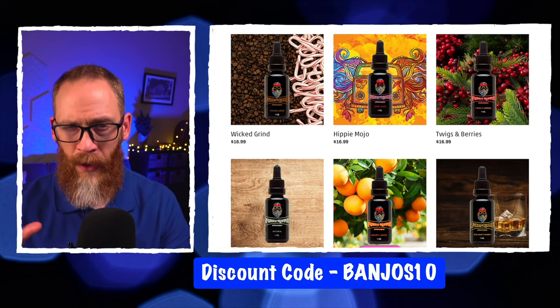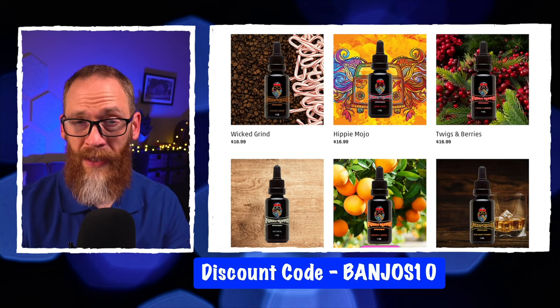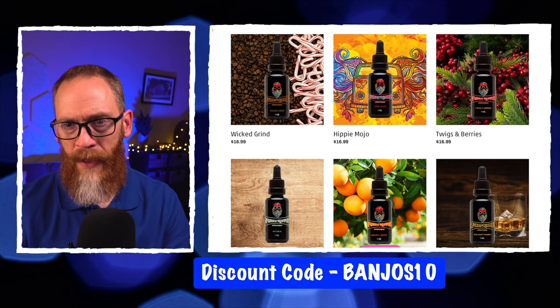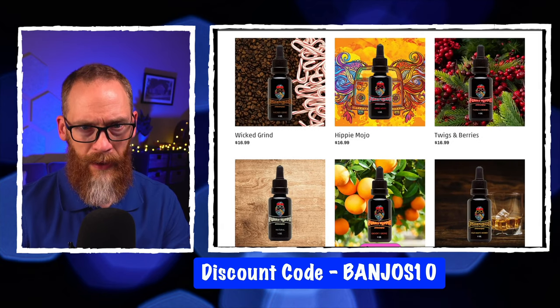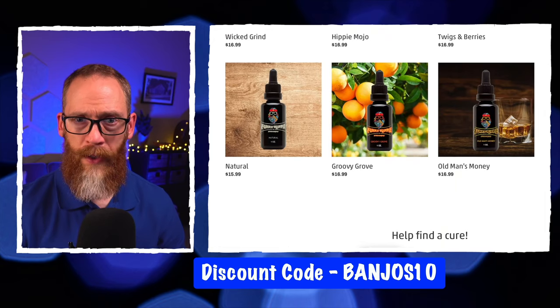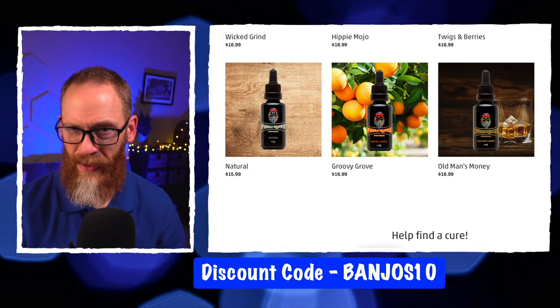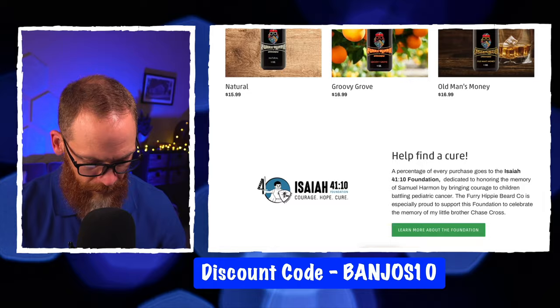Go back and watch the first video for more takes on the scents. There's a really good coffee and peppermint scent, and then Hippie Mojo which has patchouli and a little incense but is smoother and not super earthy. The only one I haven't tried is Twig and Berries, which is evergreen and some sort of berry. Groovy Grove is more of an orange citrus scent, kind of like an orange citrus hand soap.